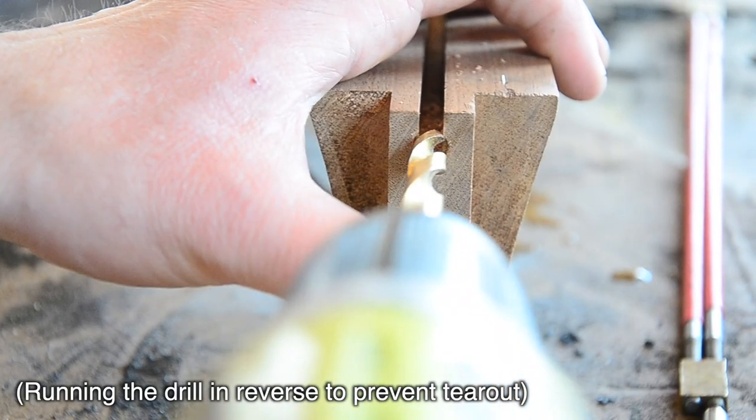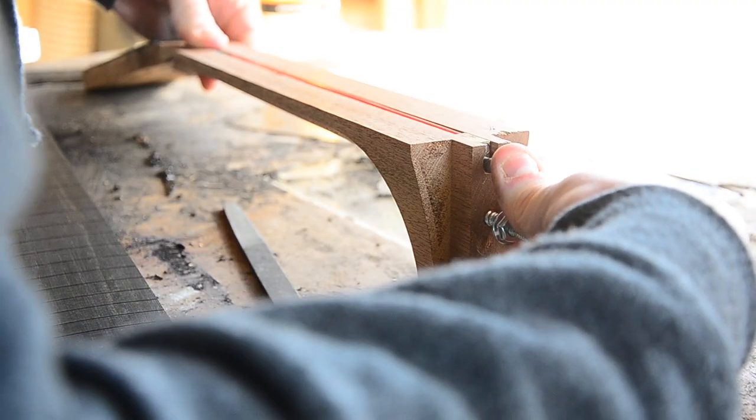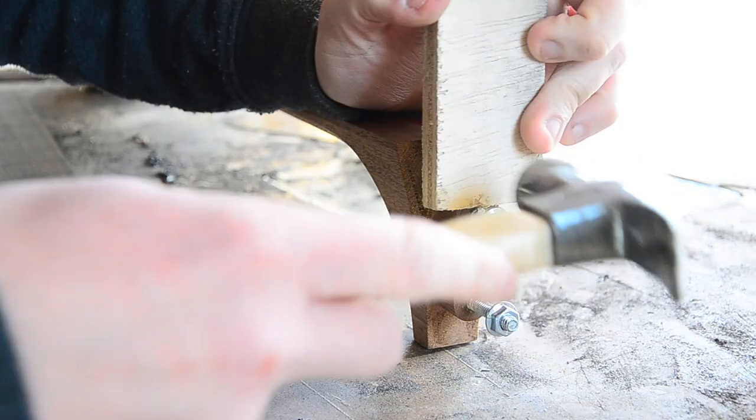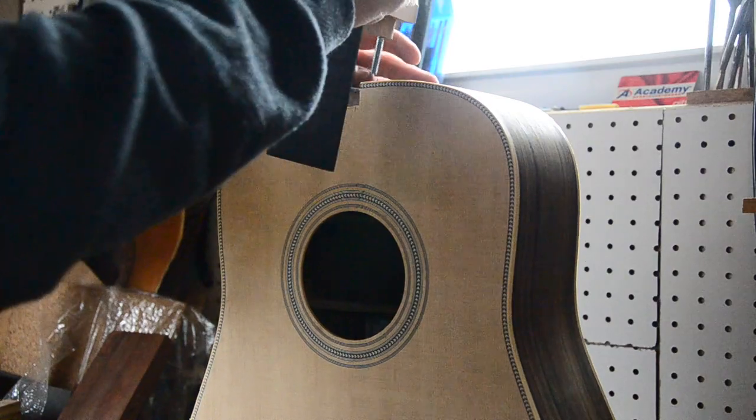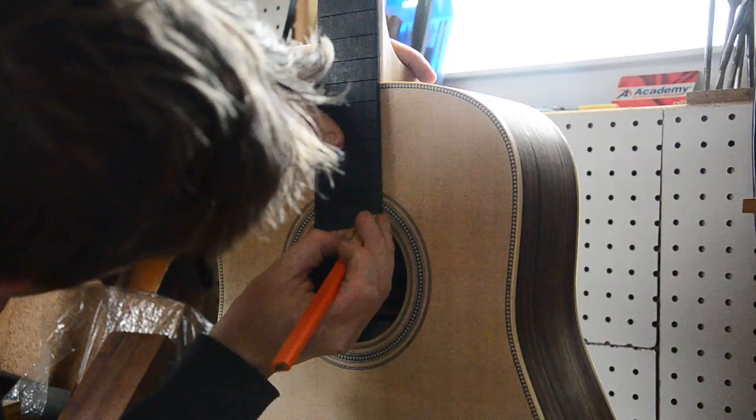To install the truss rod, we'll need to drill a hole big enough for the adjustment collar to slide into, then it's just a matter of tapping it in place. Now that we can see how the fretboard will sit on the guitar, we can go ahead and trim off that extra material at the bottom.